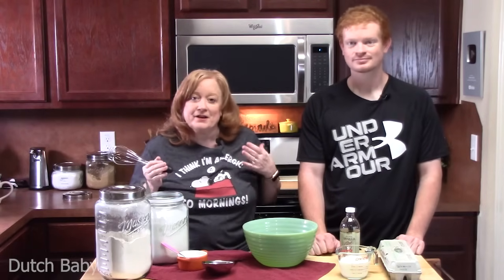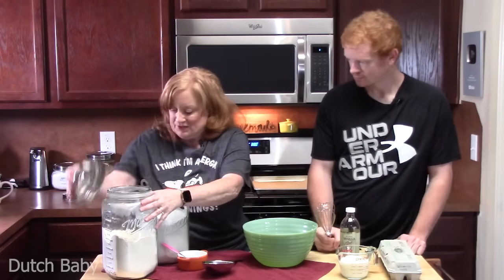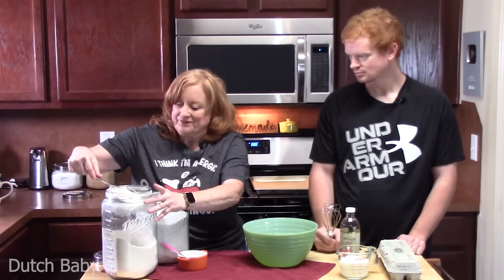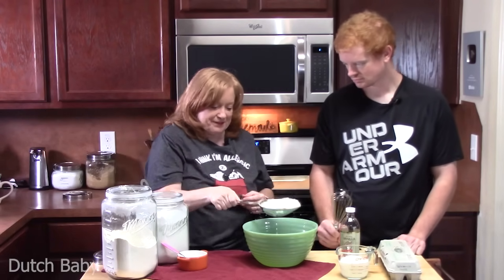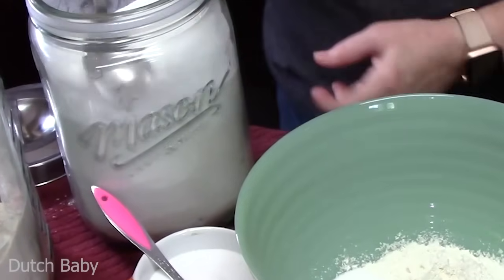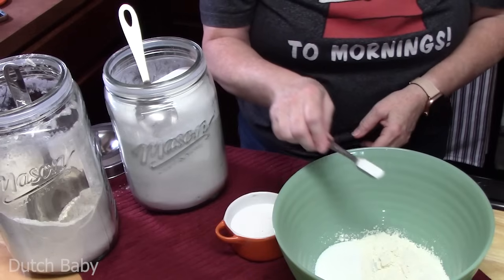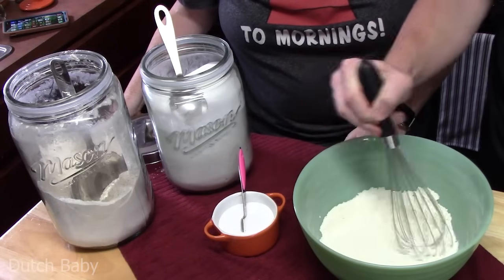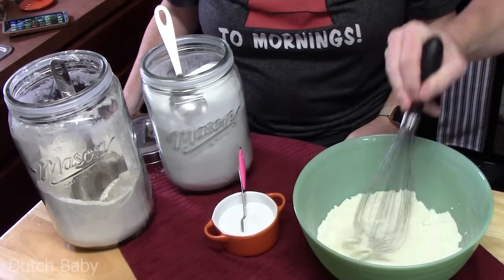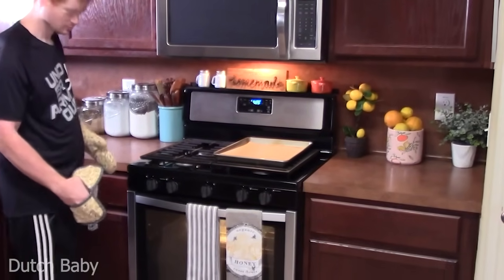While the oven is preheating, place the 9 by 13 baking dish in the oven and let that butter start melting. While the butter melts, take a large bowl and add the dry ingredients: one cup of all-purpose flour, a quarter cup of white granulated sugar, and half a teaspoon of salt. Have Joseph whisk those all together until nicely blended. Our oven is already preheated at 425, so just keep an eye on the butter, then take the baking dish out and set it on the stovetop.